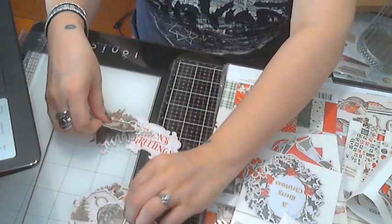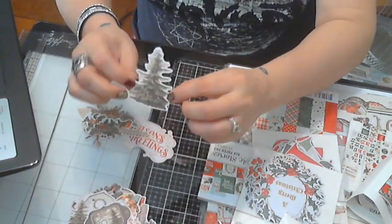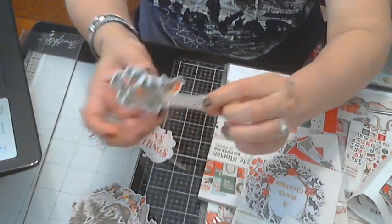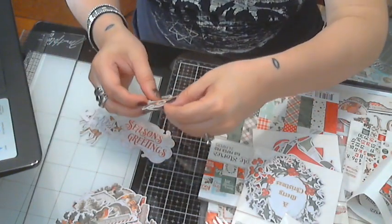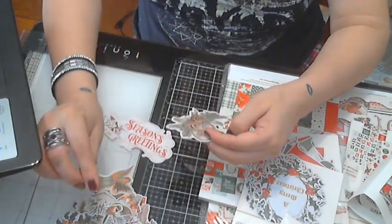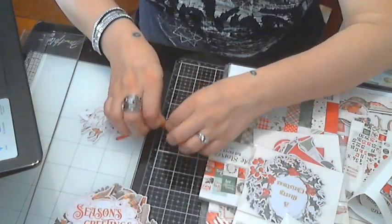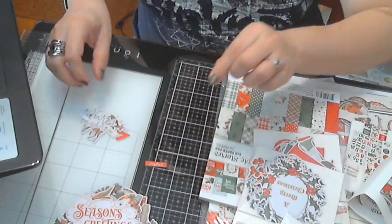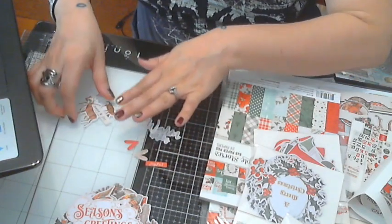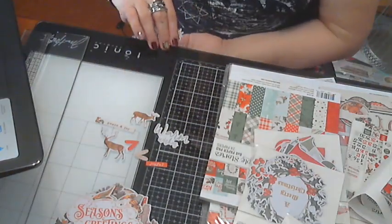There's a pretty wreath, something like a door plate, a simple tree — 'Home for the Holidays.' A cute little bird, 'Angel,' 'Merry Christmas,' 'Season's Greetings,' 'Joyful,' 'Warm Wishes,' some hearts with cute scripts, and more deer. I love this — so cute! Okay, so we've got all that.